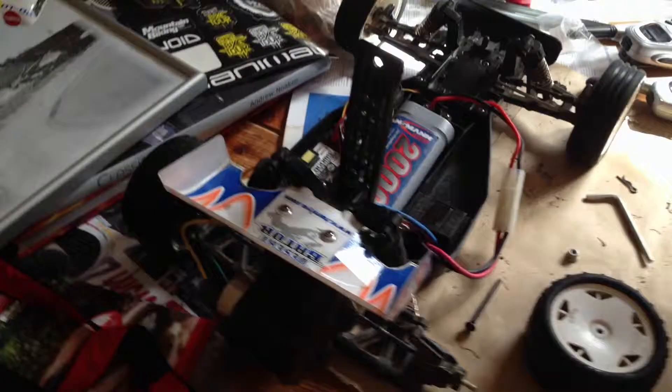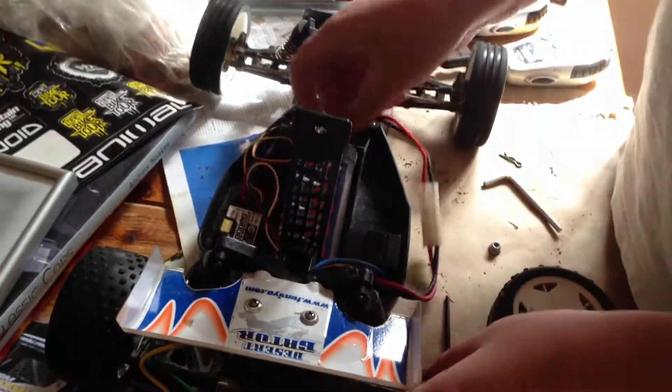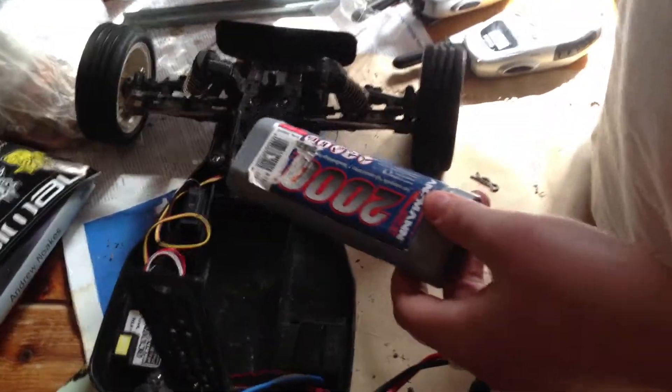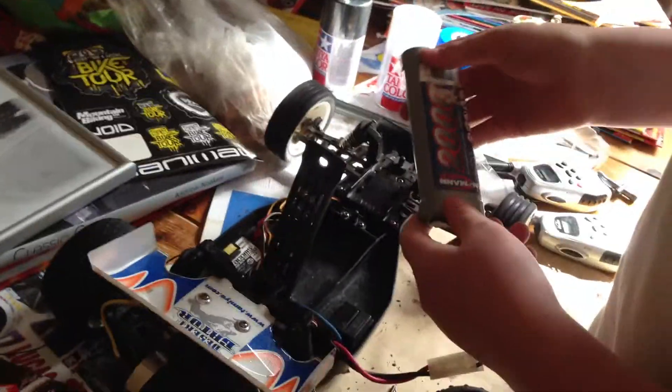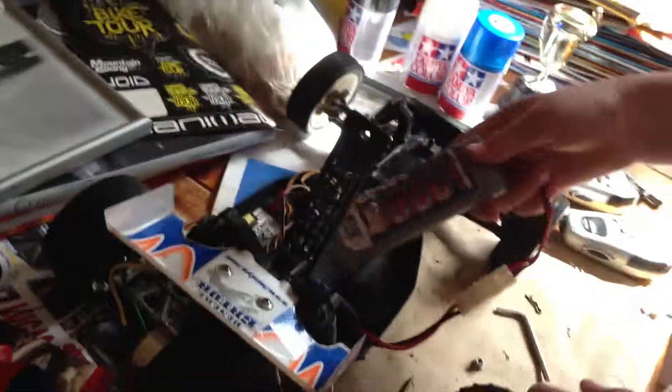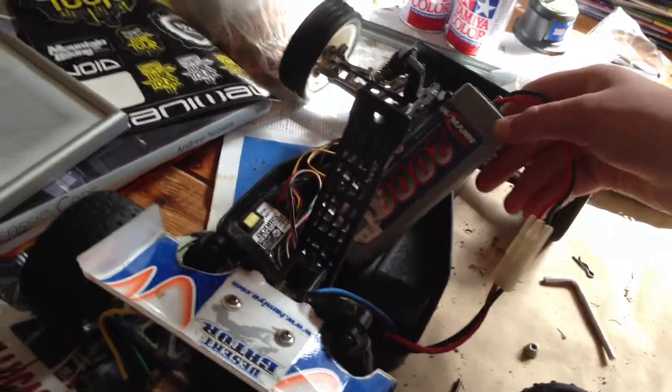It's a very good car — if you're thinking of buying one, go ahead. It's better off-road than on the road. The batteries, paint, remote, and charger do not come with it. My charger takes half an hour to charge a battery, which is quite quick compared to some that take up to eight hours.